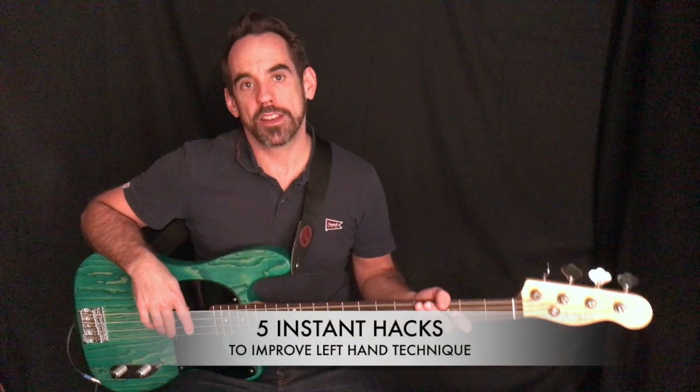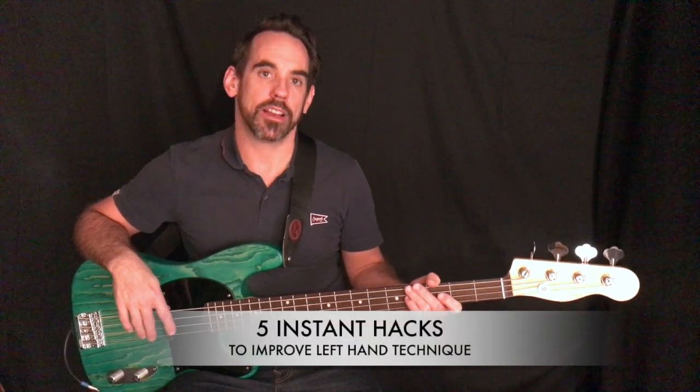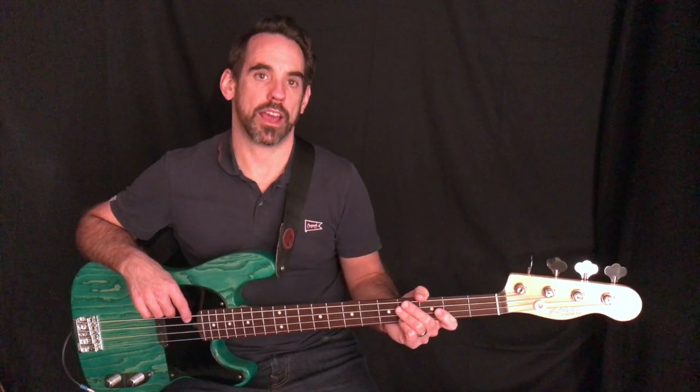Hi, this is Craig from Craig's Bass Shed. In this video we're going to be looking at five ways to instantly improve your left-hand technique. We're going to look at left-hand positioning, thumb positioning, and how to play more economically, which is going to help you be more accurate and help you when you play fast sections.